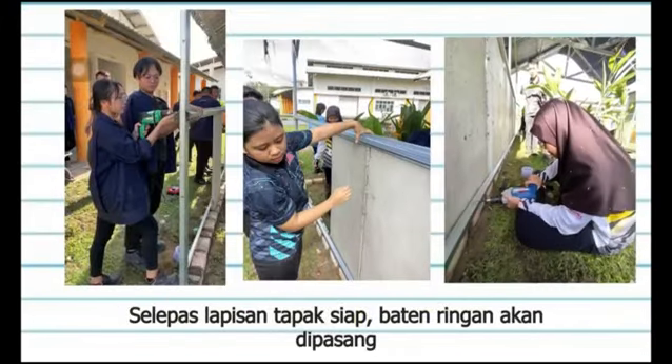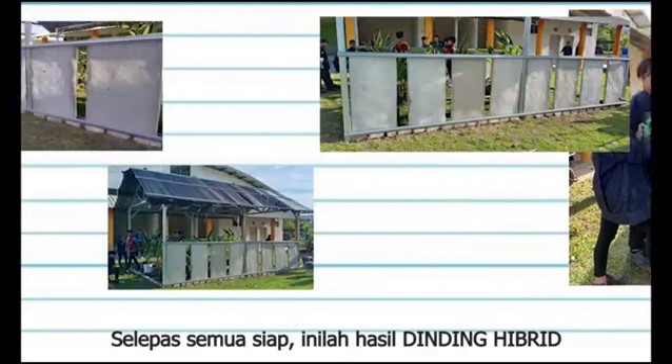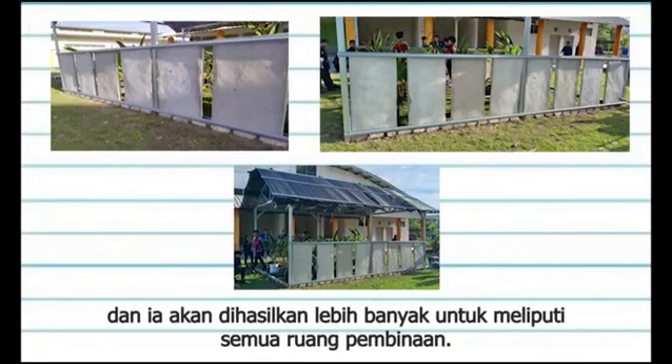After the footing layer is ready, lightweight batten will be installed on the bottom and top sides to give a grip on this Hybrid Wall panel. After everything is ready, this is the result of the Hybrid Wall, and it will be produced more to cover all the construction spaces.